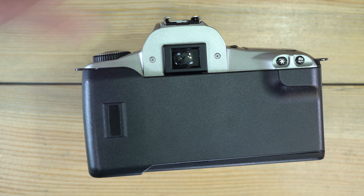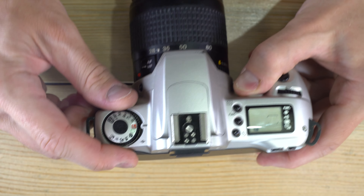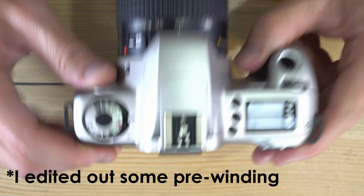Close the back of the camera and when you turn it on it's going to advance through the whole roll of film.